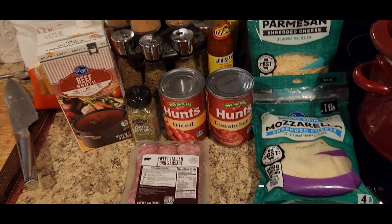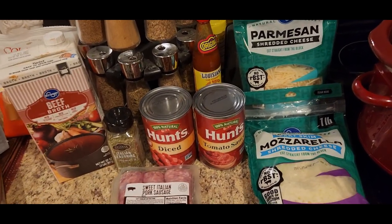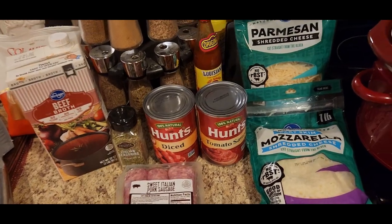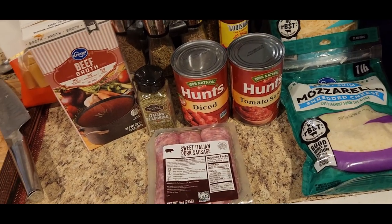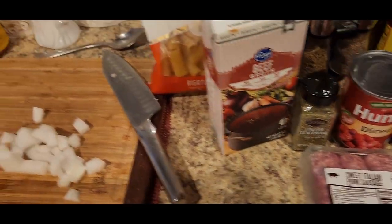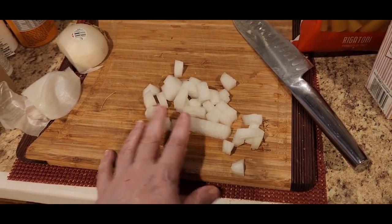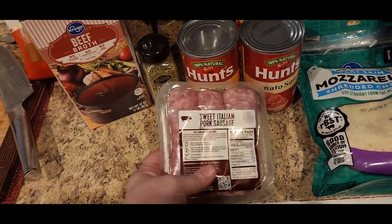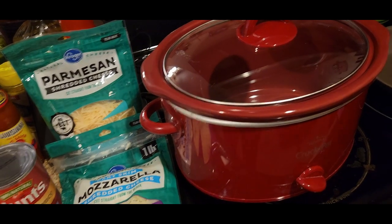This recipe is very very easy to make, so let's go ahead and get into the cooking portion of this video. I'm not making a lot today, just enough for two people. What I've got on hand is some parmesan cheese, some mozzarella cheese, some tomato sauce, some diced tomatoes, some Italian seasoning, some beef broth, some sweet Italian sausage, some rigatoni noodles, and I diced up a half an onion.